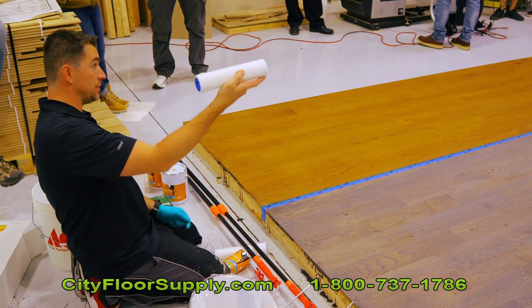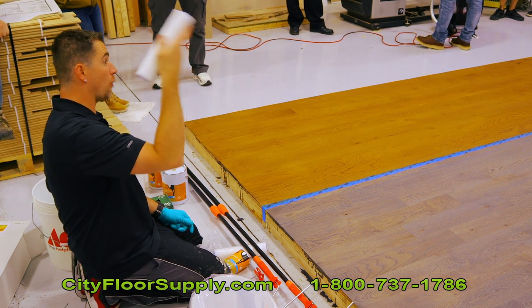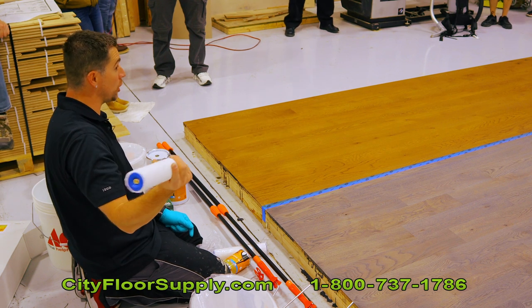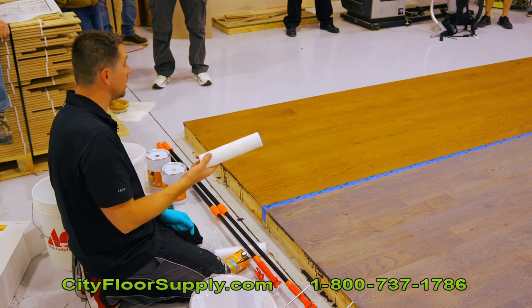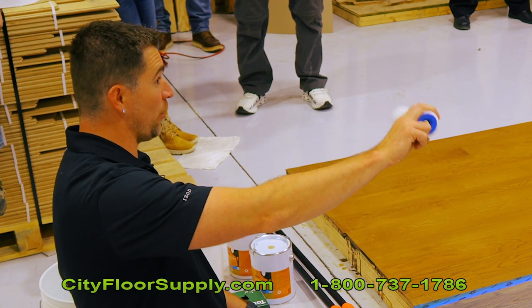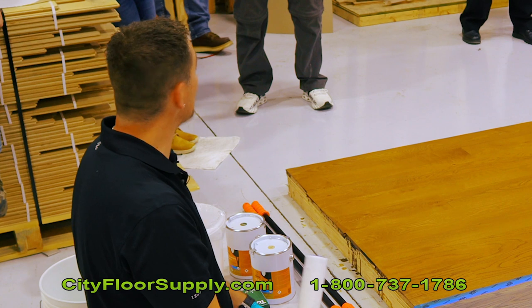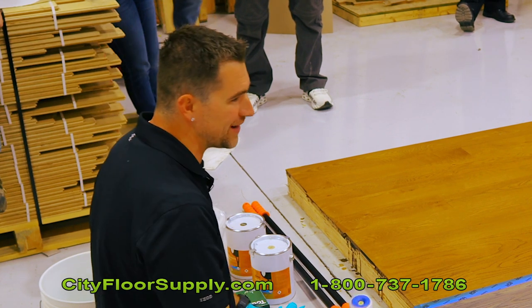This is a blue cap — this is called a Micro 6080 roller. This is going to be used for all of our oil systems, be it intensive or impact oil transparent. We're also using this for our PU280, the vodka moisture barrier, on concrete, because we want that product super thin. As I said before: wetter is better for water, thin to win with oil. The more oil you put down, the more oil you're going to have to take off. These products are formulated the way they are to make your life easier.